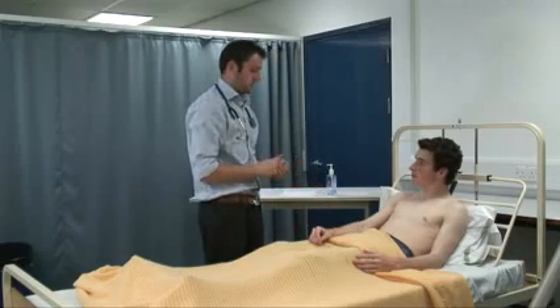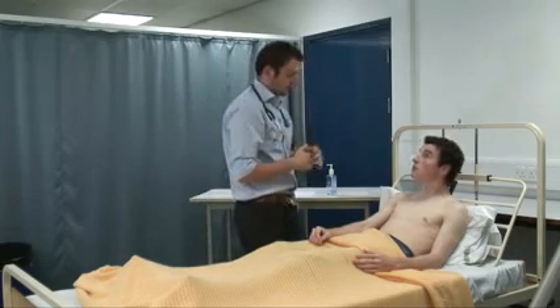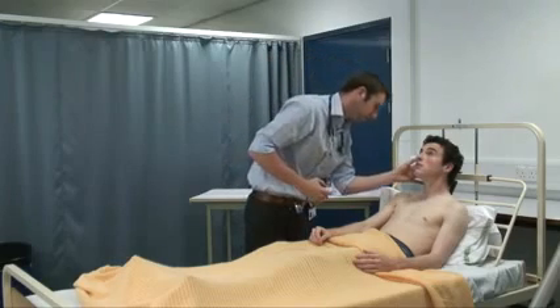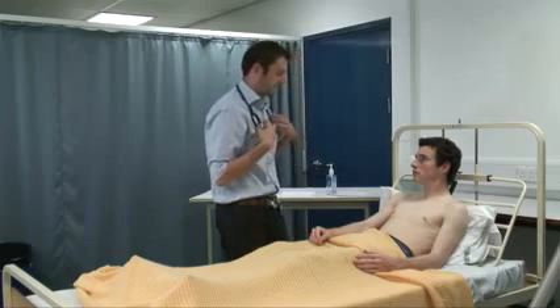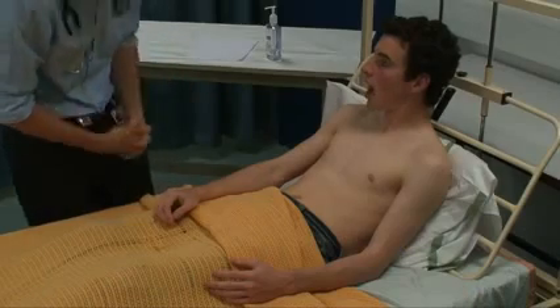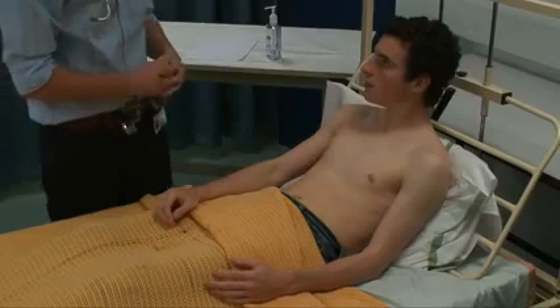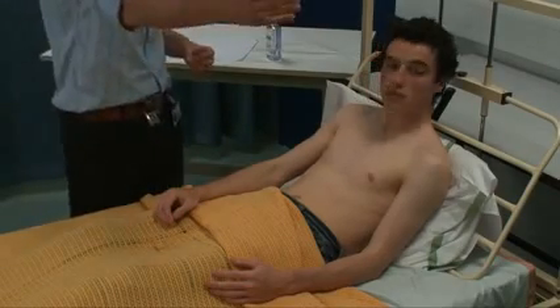Moving up the arm, I'd like to do blood pressure but for the purposes of this exam I'll move on. I'm just going to have a look at your eyes — if you look at the ceiling for me, I'm just going to pull your eyelid down. So there's no signs of anaemia, no corneal arcus, no xanthelasma, and no malar flush. Can you open your mouth for me? There's no central cyanosis and there's good dental hygiene.